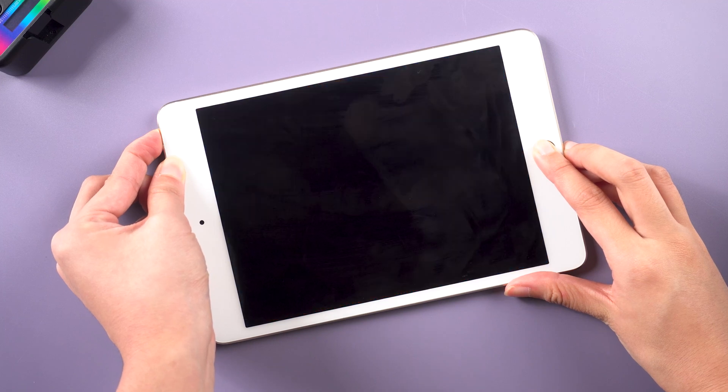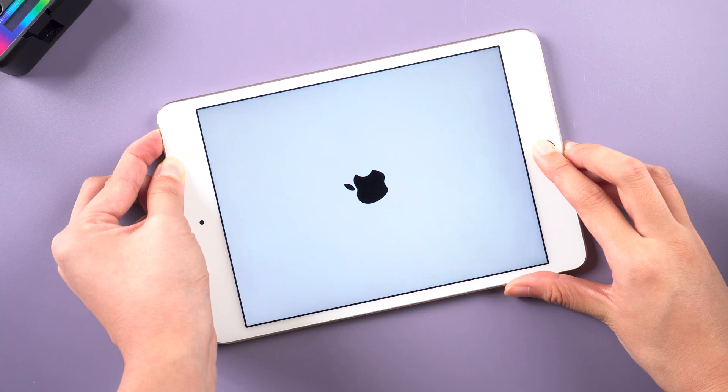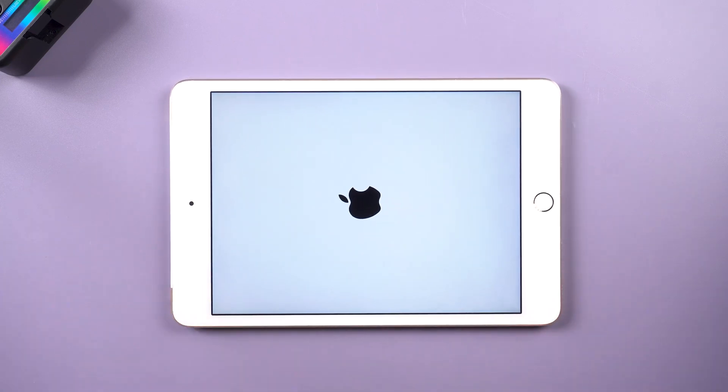Keep holding. Then your iPad will go to a black screen. Don't release your fingers until you see the Apple logo. It may take a little bit longer than a normal restart.